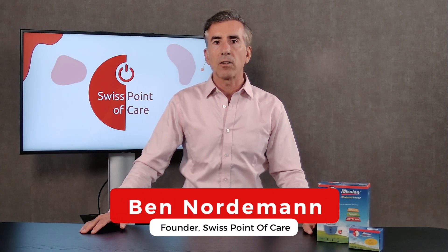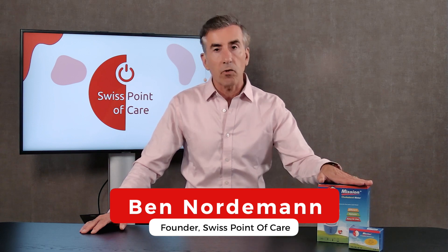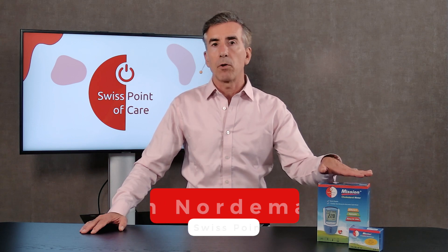Hello, I'm Ben Nordemann, founder of Swiss Point of Care. Today I'm going to show you the Mission 3-in-1 Cholesterol Meter. I'm going to show you what's inside the box, how to set it up, and how to use it.